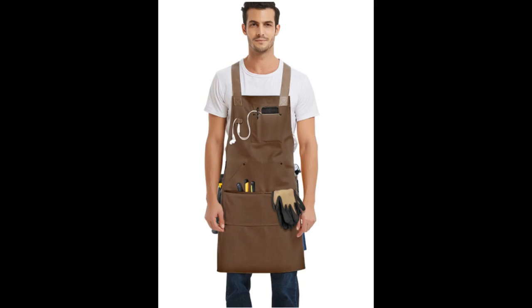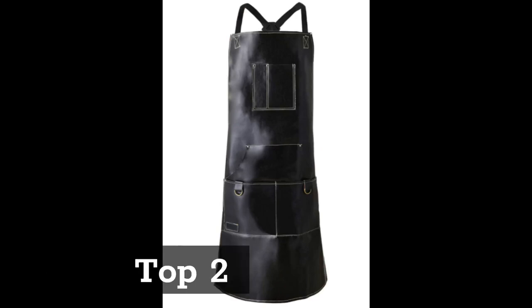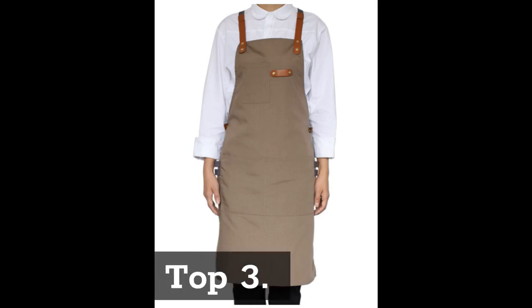Top 2: Key Link Chef Apron for Men and Women, Waterproof Leather Apron with Six Pockets and Crossback Straps. Suitable as a Kitchen Apron, Barbecue Apron, Cooking Apron, Barber Apron, Barista Apron, and Workshop Apron, in Black.